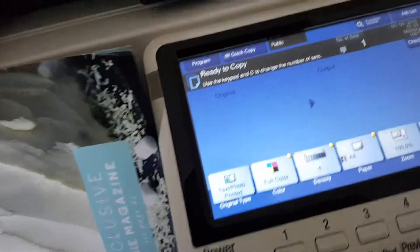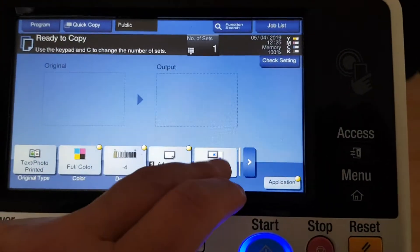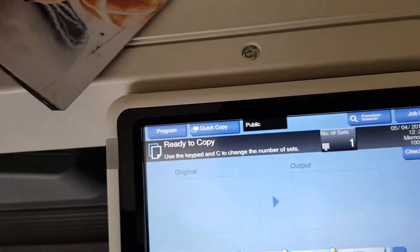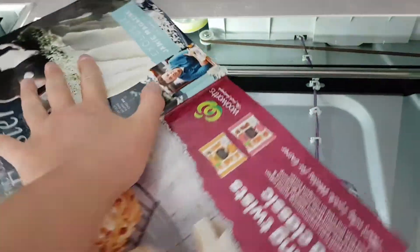Now we're just going to lift the doc feeder — sorry, I should have put the doc feeder open like I normally would. So I'm thinking we're not going to enlarge it, definitely not. We're going to try and make this look really interesting — maybe you could say jazzy. See how we go with this Jazz apple commercial.